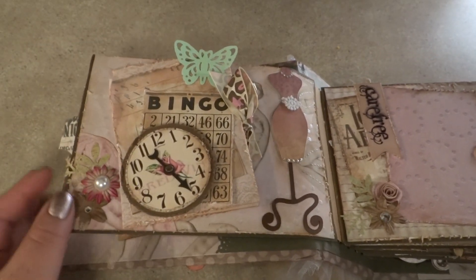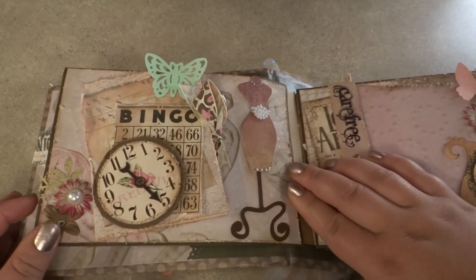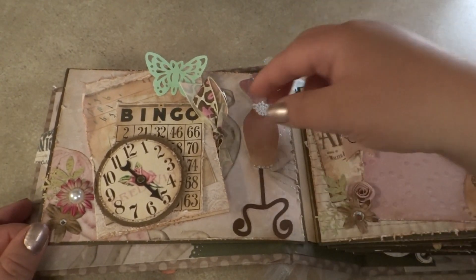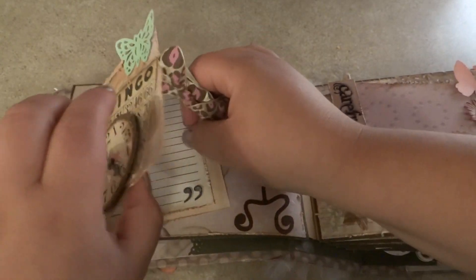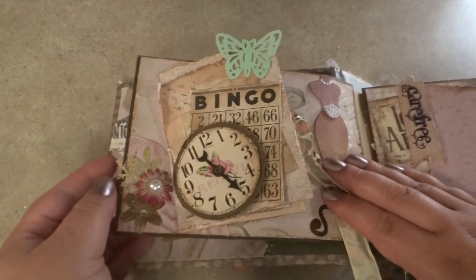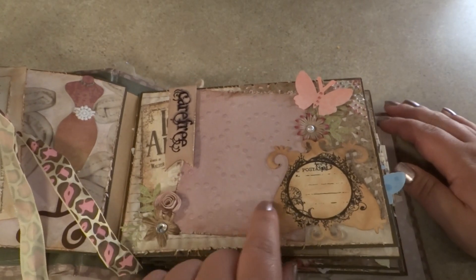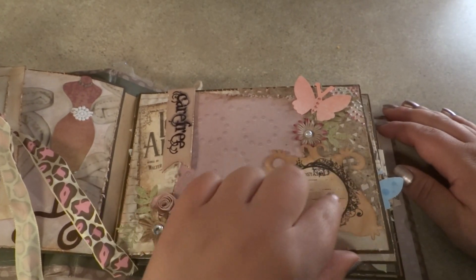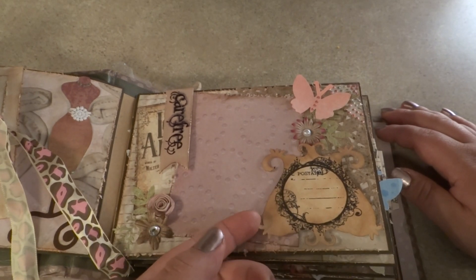I got this dress form from Nifty Fifties, I believe, and this opens up like this. There's another spot for journaling. And this is just a regular photo mat with some little fancy tag that I had cut out.